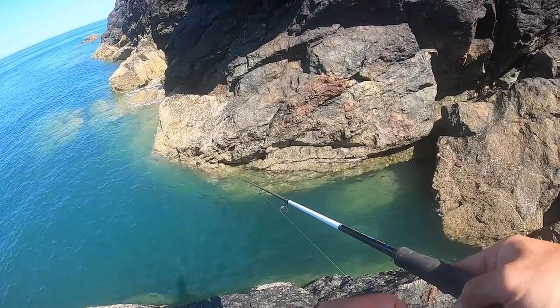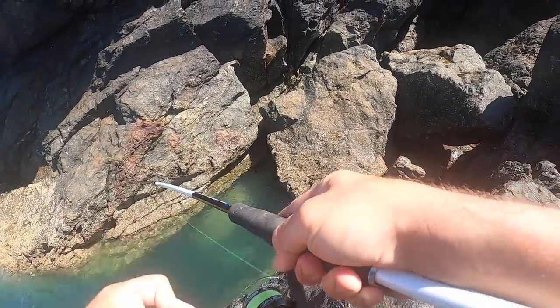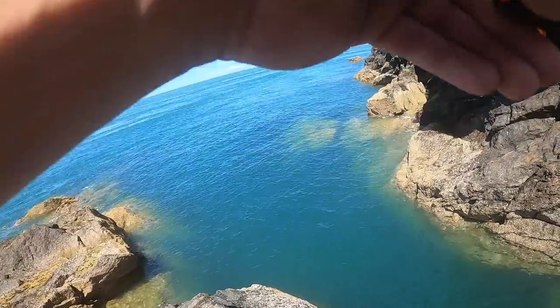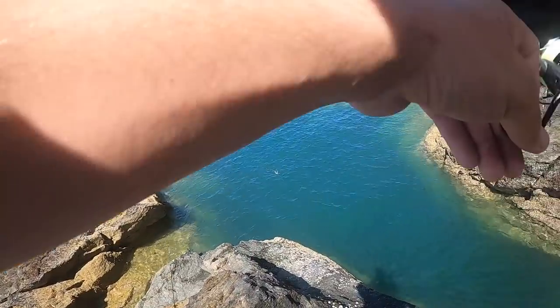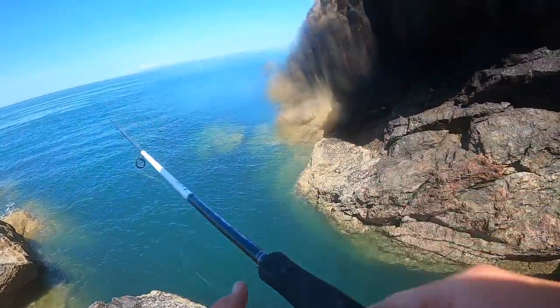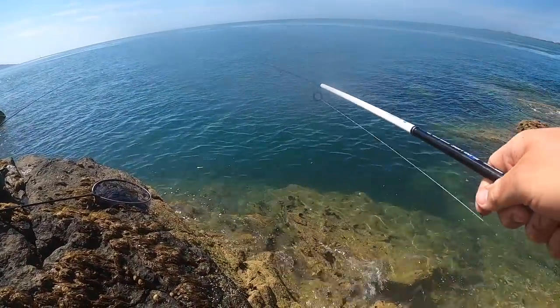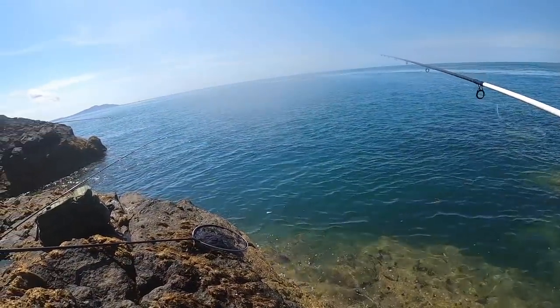Oh! Casting jig just had it, first cast! There's one. First casting jig fish! Don't know what it is. Pollock. New spot — Anglesey pollock. Didn't even want a big cast, that. It's a bad one sitting there, mate. Nice spot, isn't it? Yeah, they're good to bait fish here as well.